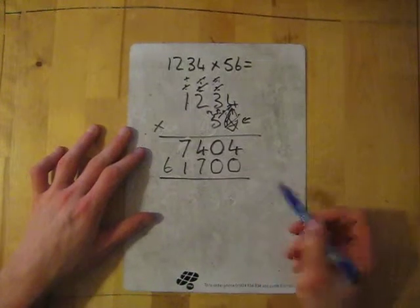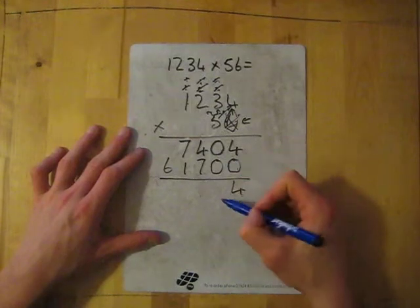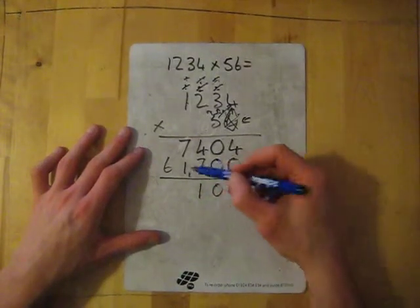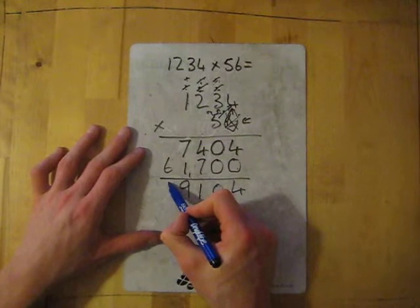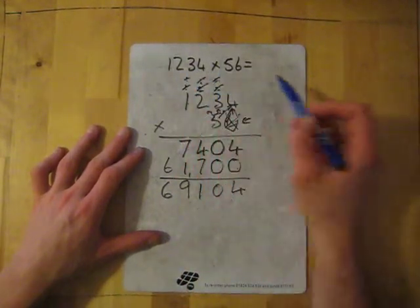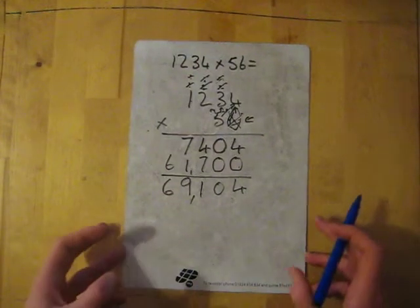Now we just need to add the answers together. Four add zero gives me four, zero add zero gives me zero, seven add four gives me eleven — carry the one. Then seven add one add one gives me nine. Nine and six — so 1234 times 56 is sixty-nine thousand one hundred and four.